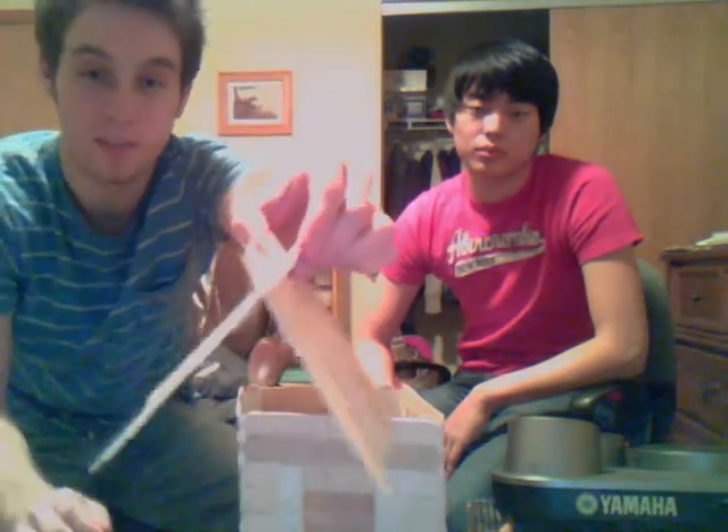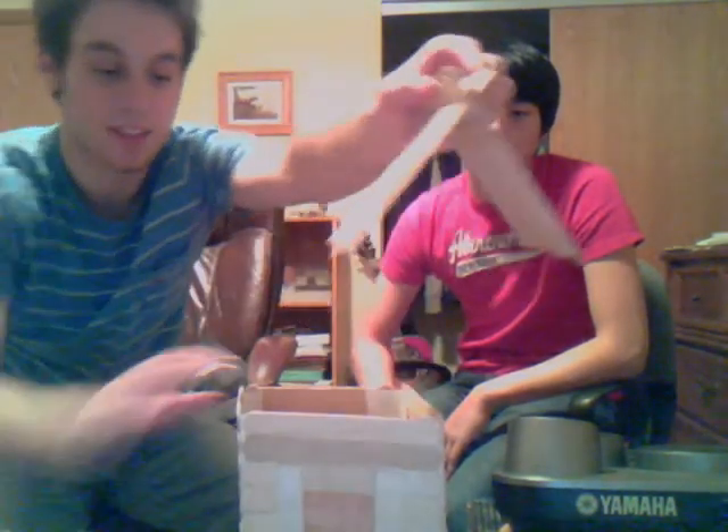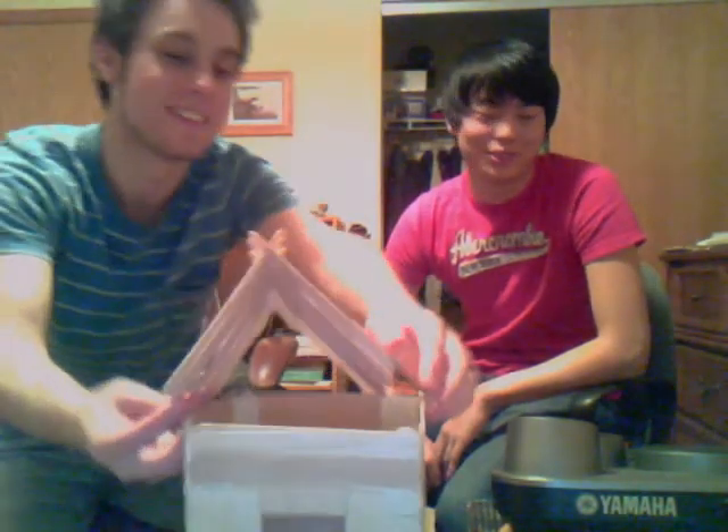We finished gluing both wooden popsicle sticks onto our roof, so now it stays in shape just fine. The final step is to put it on your house.